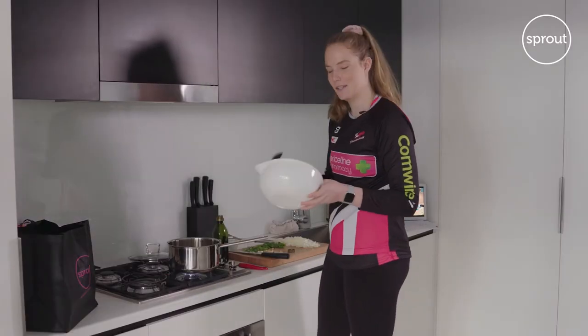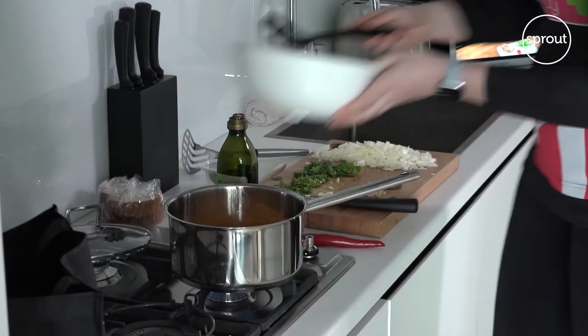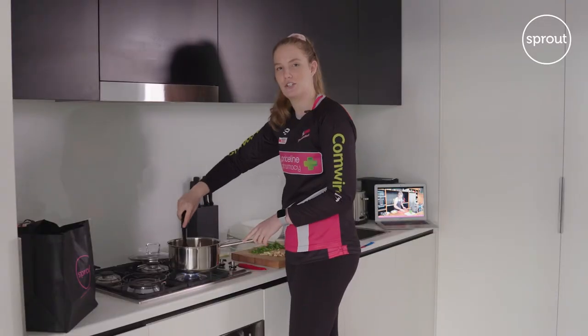So now it's time to cook the pumpkin, so I'm just going to put it in the pot now. Now that the pumpkin's cooked for about four to five minutes, I've just added an onion and we'll give it a stir.